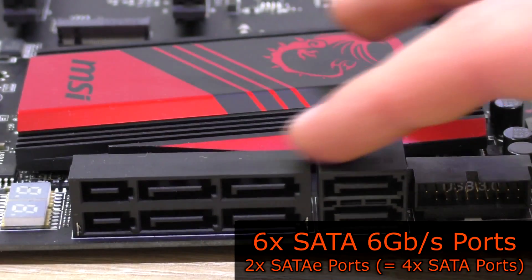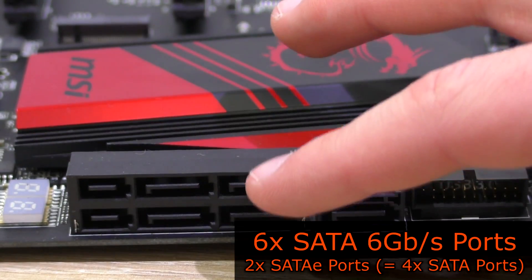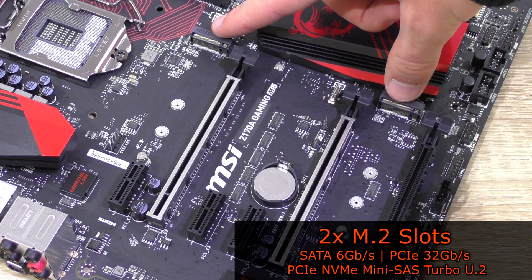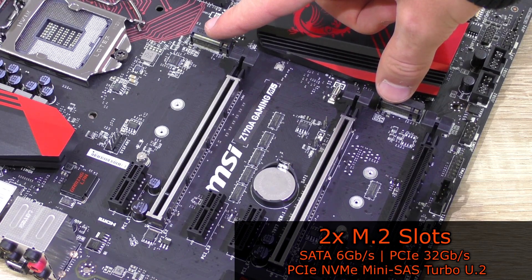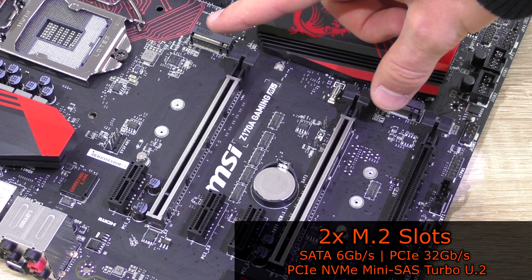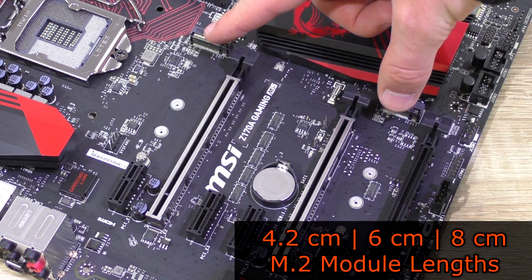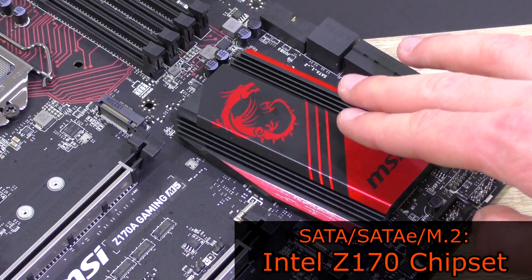As for storage, we have a total of 6 SATA 6Gbps ports, 4 of which are reserved for the two SATA Express ports. RAID 0, 1, 5 and 10 are supported. Interestingly, even the M5 features two M.2 slots supporting SATA 6Gbps and PCIe 3.0 x4 standards, as well as PCIe 3.0 x4 NVMe via the Turbo U.2 host card, though such a card is not included. RAID 0 and 1 are supported for M.2 PCIe storage devices in module lengths of 42, 60 and 80mm. All M.2 and SATA ports run off the Intel Z170 chipset.